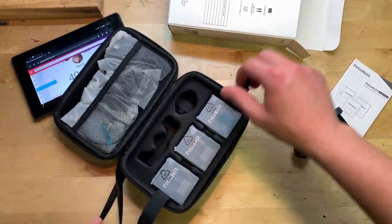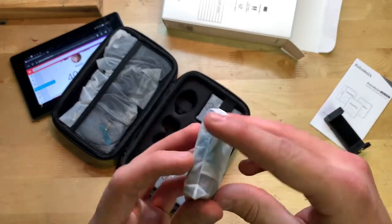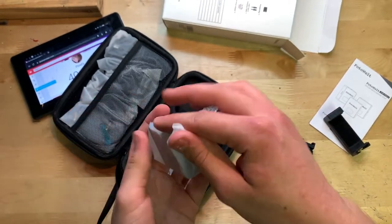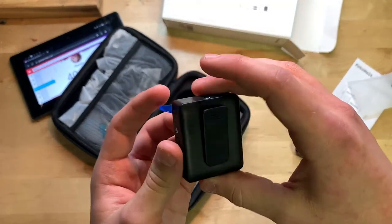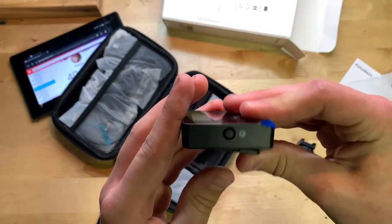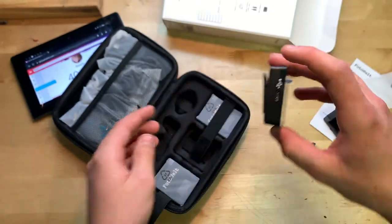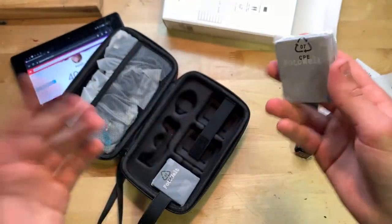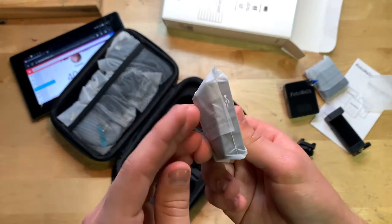Here are the transmitters — and these are tiny. Wow, that's actually impressive. I was expecting these to be bigger. Very small. They feel pretty alright; they're made of plastic but that's what you'd expect. There's a clip on the back, some controls, and a USB-C charging port.